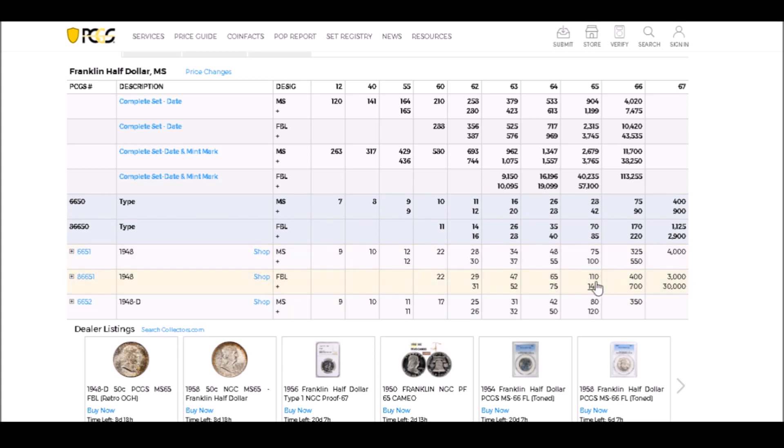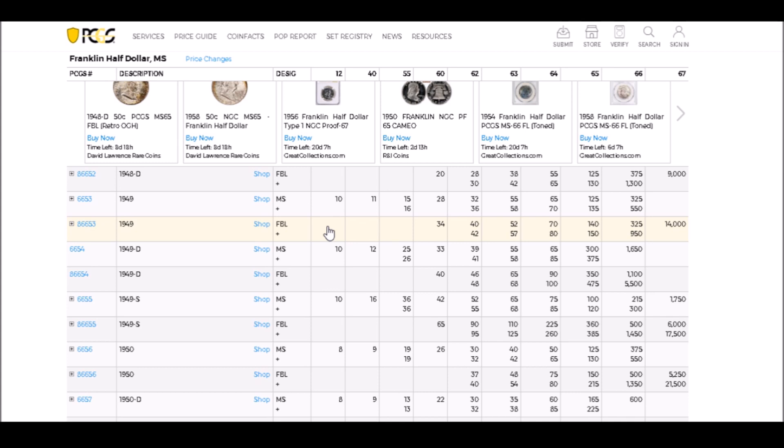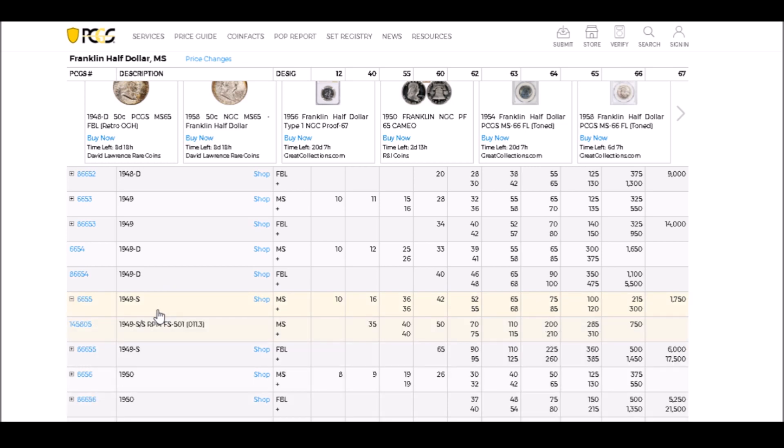Full Bell Line examples do bring more premium, mainly in uncirculated grades. Below uncirculated, they're almost all not Full Bell Line. We're going to start with the 1949-S. When you're in the price guide, if you see a little plus next to a box, that means there are varieties to look at. Clicking on it opens it up and shows the 1949-S over S RPM, listed as FS-501, with its own values and Full Bell Line examples.